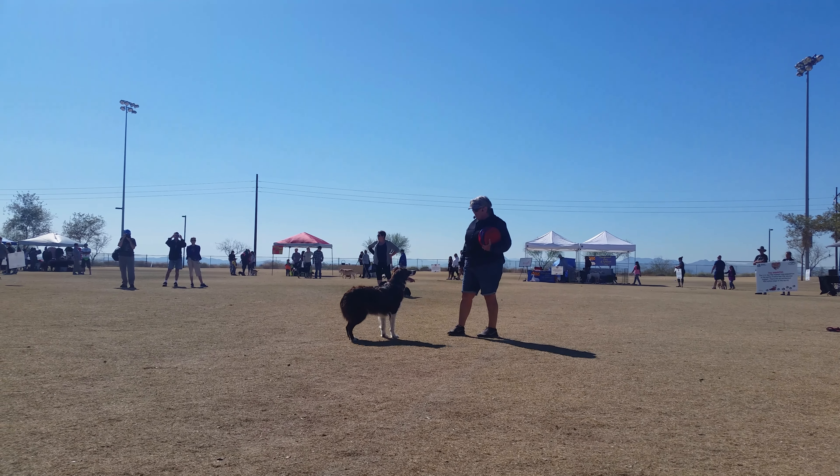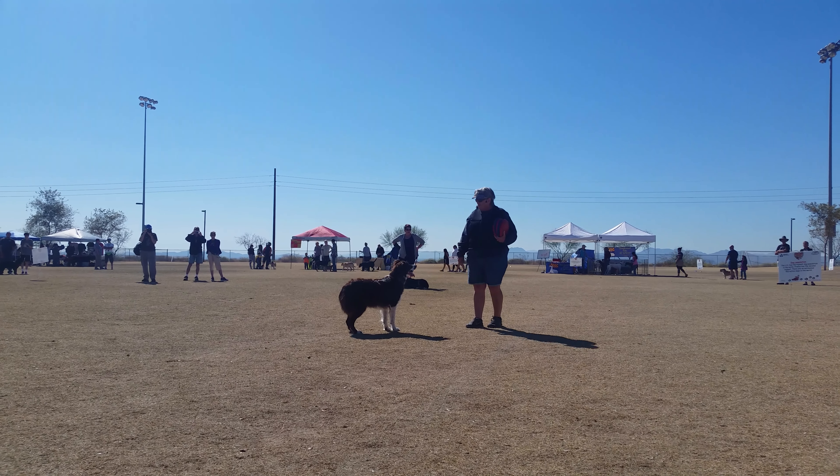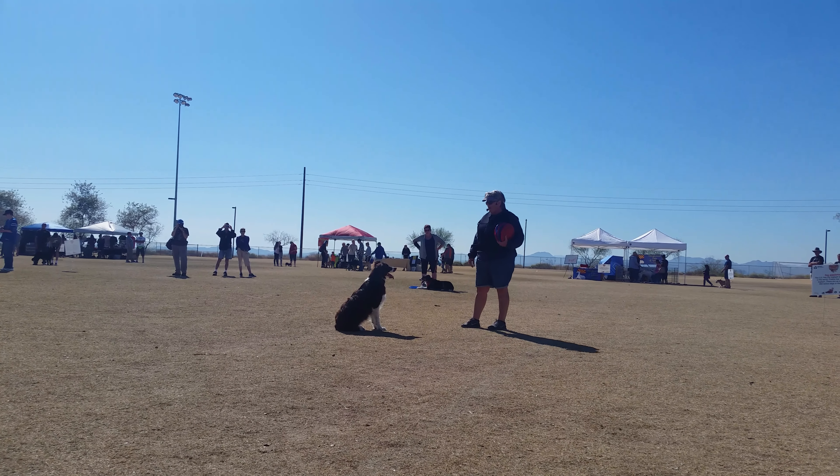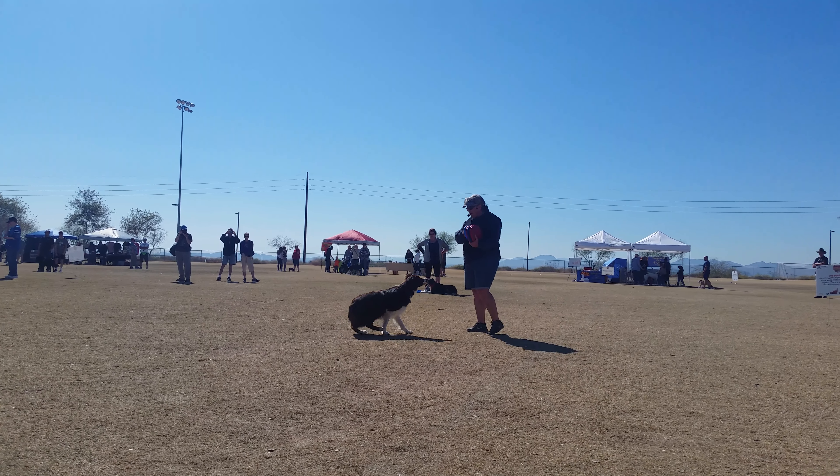We're going to put some of the things you've seen today together. We're going to try some flips, some mulls, little short tosses, and see what we can get. He's very anxious and ready to go. You ready to play? Yeah?